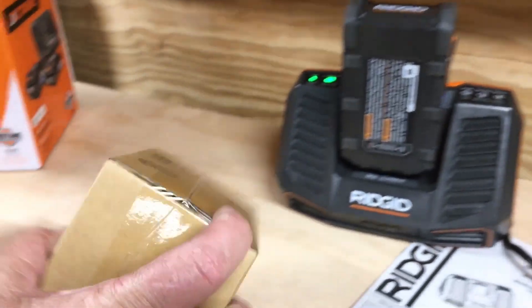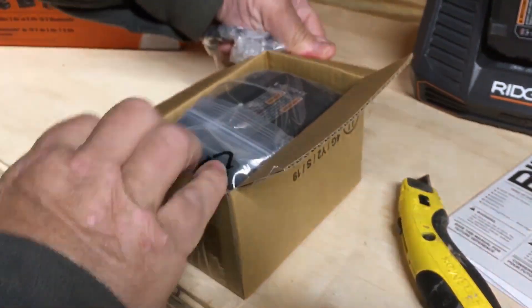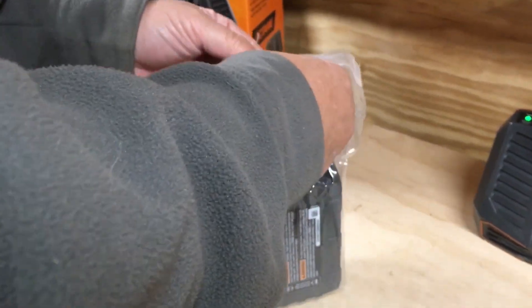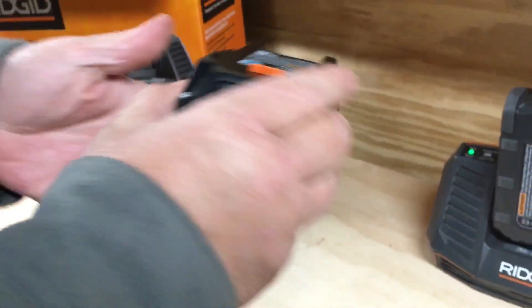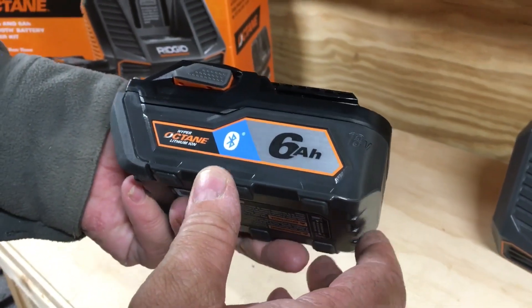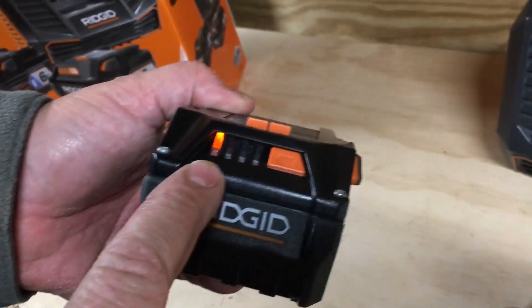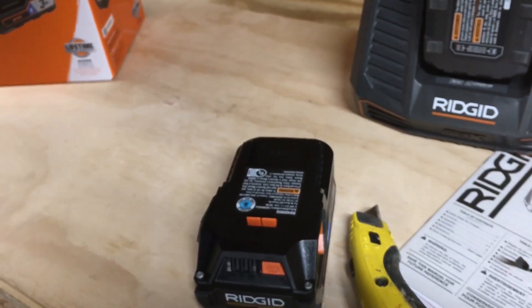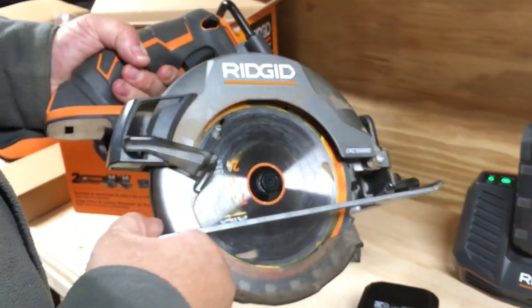And we should have one more — this one, for some reason, is in a separate box inside the box. This is going to be nice because I can use this for the saw. This one, for some reason, I thought they were two 3 amp hour batteries, but I'm glad it's a 6 — that's great. This one too needs to be charged, but we're going to use that when it is charged with the saw. It'll be perfect for this saw.